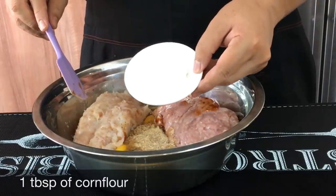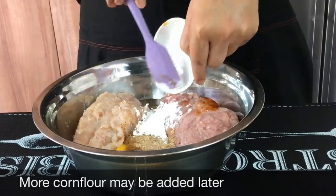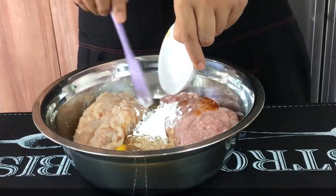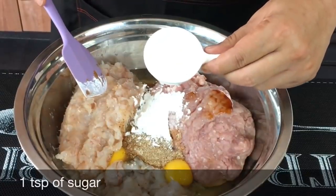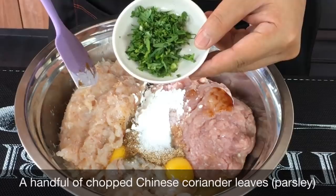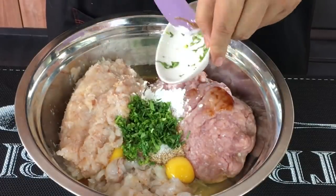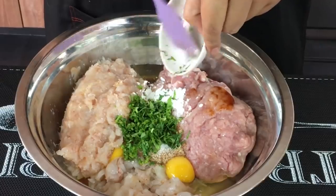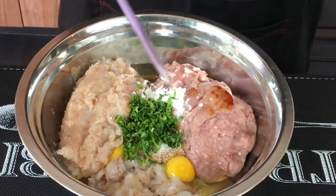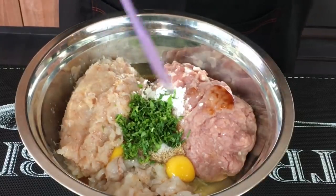I'll also be adding in one tablespoon of corn flour. Later when I mix all this up, if the mixture is a little bit too wet, I'll add in more corn flour. One teaspoon of sugar. A small bunch of Chinese coriander — or you can use parsley — finely minced up. I'll be adding in water chestnut but not right now, because they will create a lot of water or juices, so I'm going to mix this first.